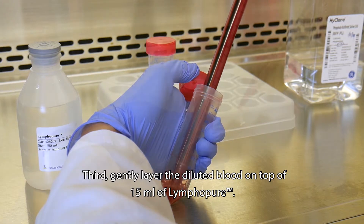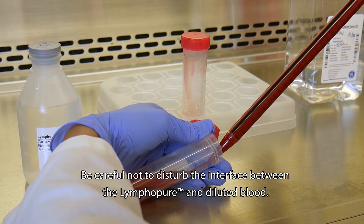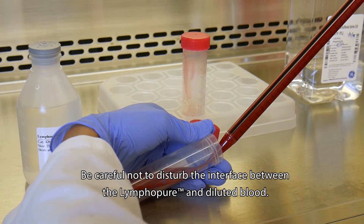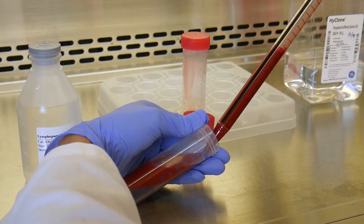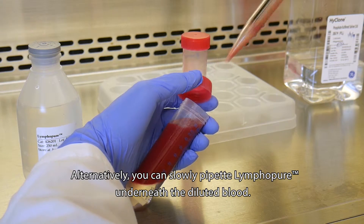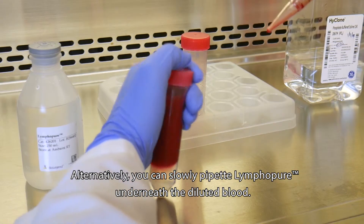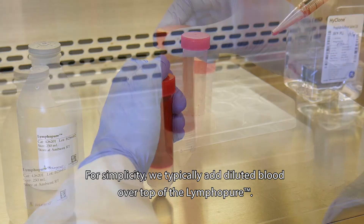Third, gently layer the diluted blood on top of 15 ml of Lymphopure. Be careful not to disturb the interface between the Lymphopure and diluted blood. Alternatively, you can slowly pipette Lymphopure underneath the diluted blood. For simplicity, we typically add diluted blood over the top of the Lymphopure.